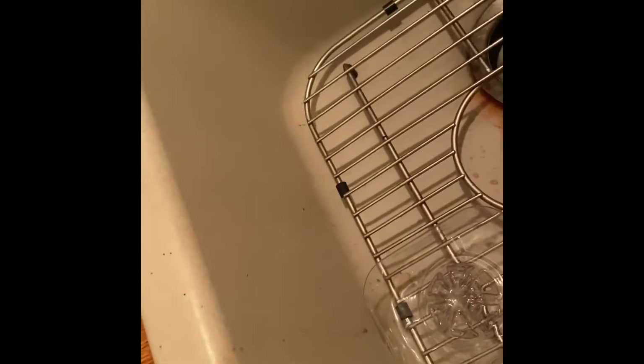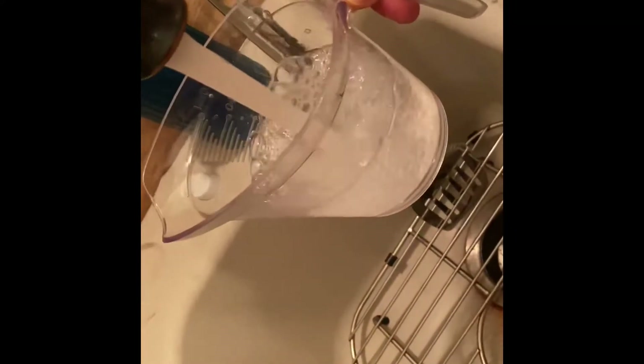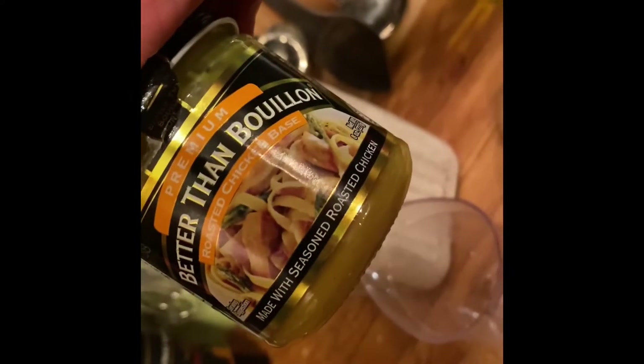Now it's time for that two parts water. I've got a two-cup measuring cup here and a scoop. I'll take that over here and pour it in, and then I use Better Than Bouillon, chicken flavor.